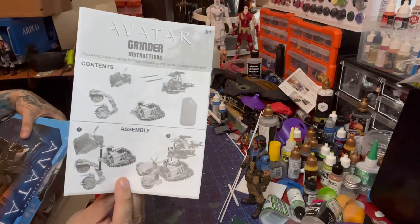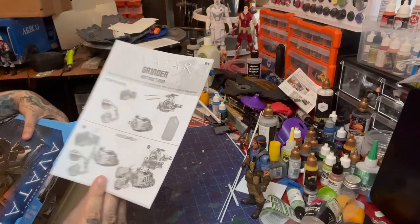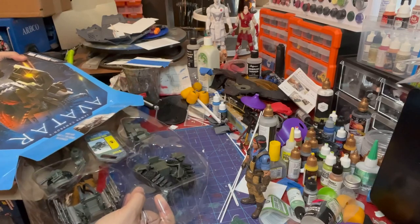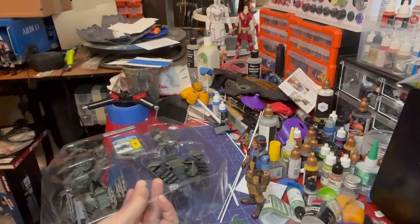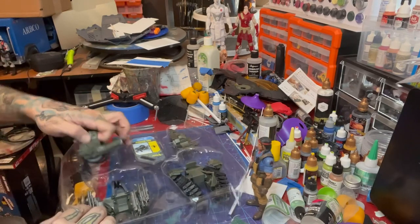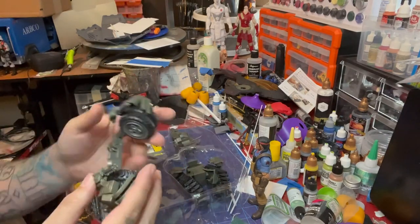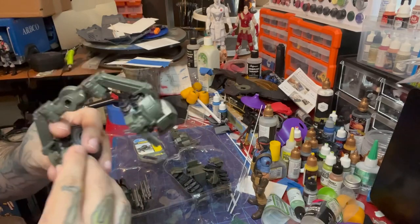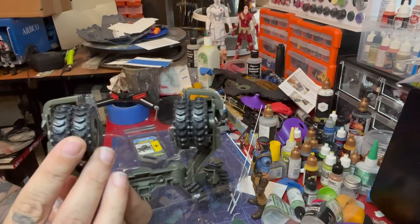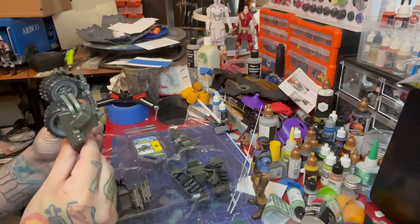Here are the instructions — it looks like it's multiple pieces, so we may just be able to do that recon sled. Here's the front with the wheels. You can see it's got front-mounted guns and two wheels on each side, like a double wheel. Trying to figure it out — oh, so it bends and flexes like that.